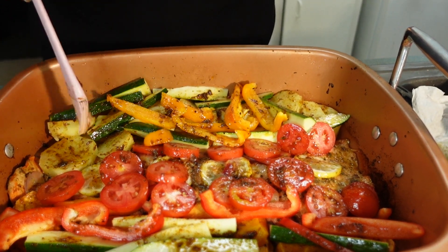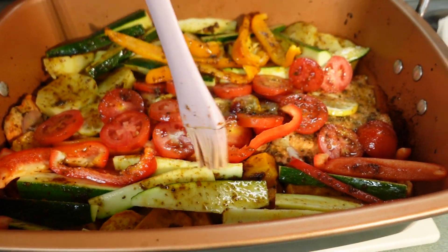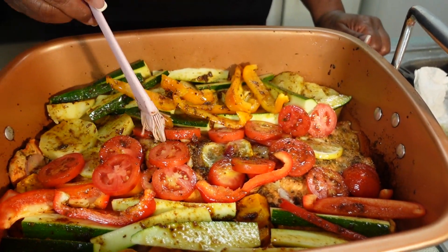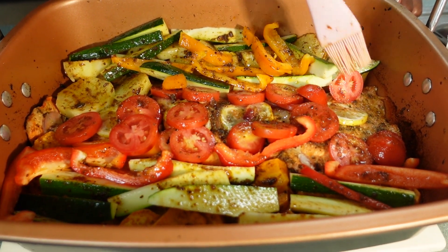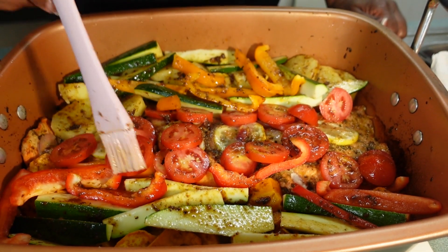And that's it — I'm gonna put this back in the oven and leave it in there for 15 more minutes, then I'll take it out and taste it and tell you exactly what it tastes like.